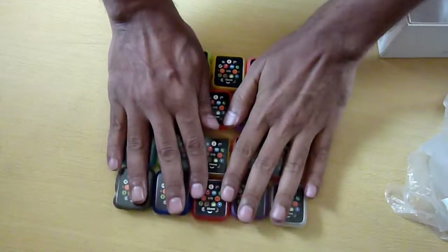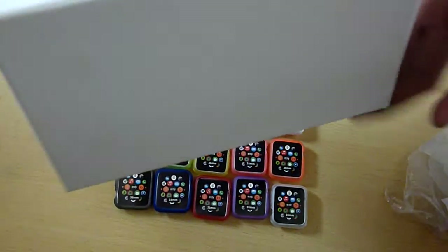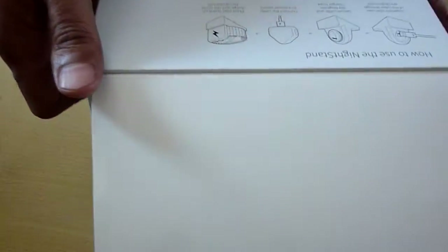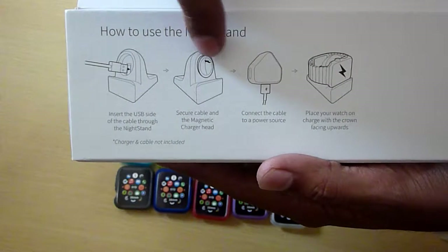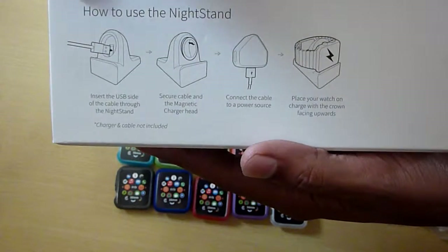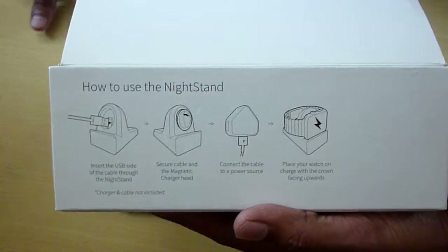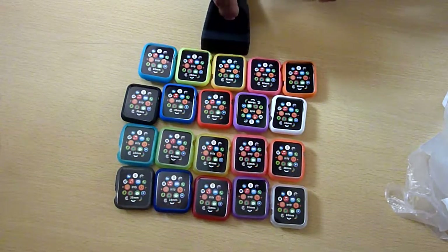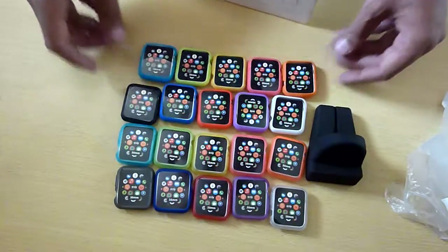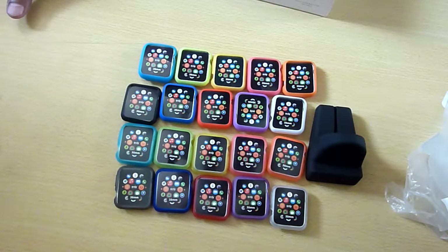One more thing — this is the box. Previously I think it used to come with a microfiber cloth but nothing as of now. This is the instruction sheet showing how to put in the USB cable, the charging part, and attach it to your AC adapter. This is how it works in nightstand mode. Maybe I'll put that together and make another video. Overall it's pretty good compared to the amount you're paying. Thanks for watching — if you have any questions please ask and I'll try to reply.